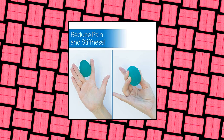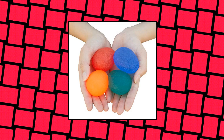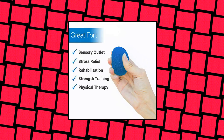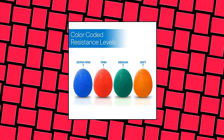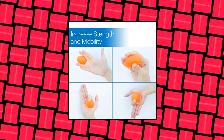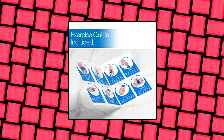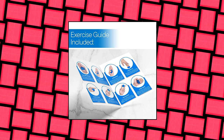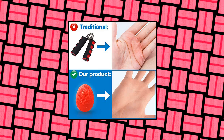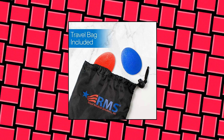RMS 4-Pack Hand Exercise Balls — physical occupational therapy kit for strengthening grip, reducing stiffness, arthritis pain relief, and rehabilitation. The unique egg-shaped therapy balls fit well in the palm of your hand. They are made of soft, easy-to-clean thermoplastic rubber. Unlike other hand exercisers, they are lightweight, hypoallergenic and reusable. Therapy balls come in four resistance levels, allowing you to slowly increase your hand strength over time. Each resistance level is color-coded.